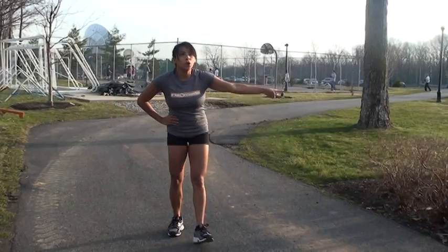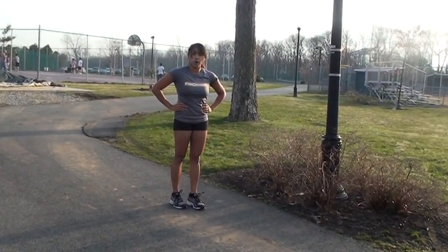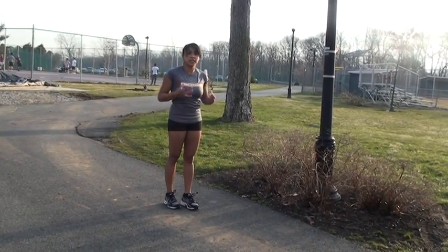So you can see here, from this starting point to this pole, I'm going to go to the next pole. We're going to do some walking lunges. Abs stay tight, shoulders down, chest is lifted.